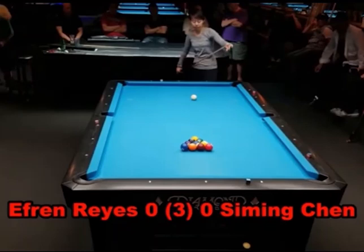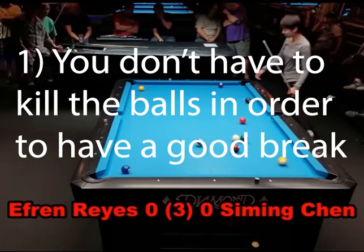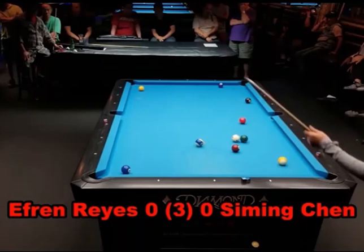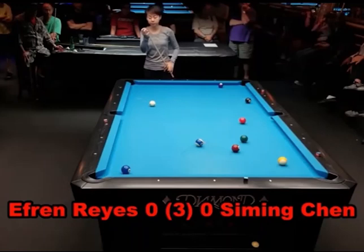The first lesson starts with the break. Siming is a very small lady, but you can see how well she breaks the balls. She doesn't put any excessive force in it. She does move her body weight forward, but it's more technique than power that gets this massive break. She made a ball on the break, and you can tell she didn't put a bunch of emphasis on leaving the cue ball in the center of the table. Your first priority is making a ball.